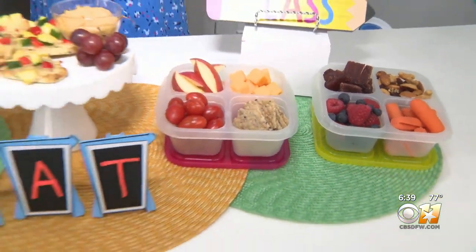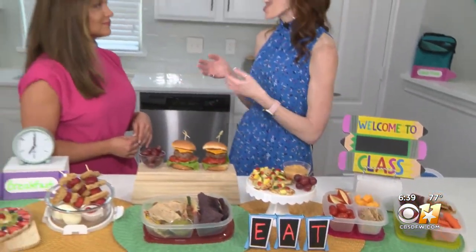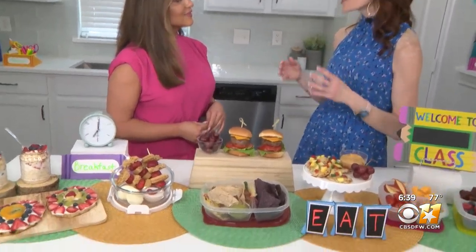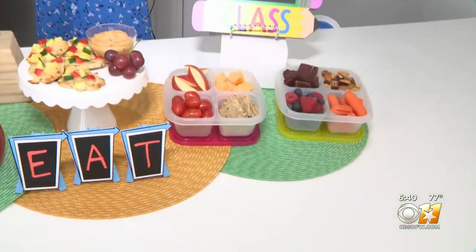This is something that you can mix and match based on what your kids like. And for adults that are in a hurry and don't take time to make their lunch, this is a perfect solution — portion controlled, lots of nutrients, colorful. Really, the kids and the adults can eat the same thing.